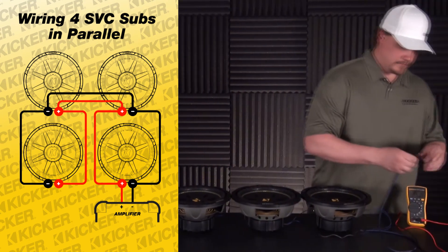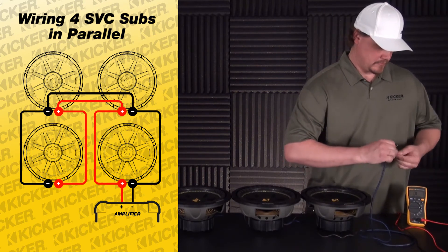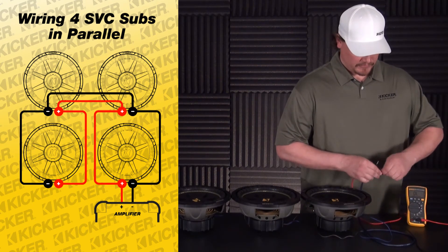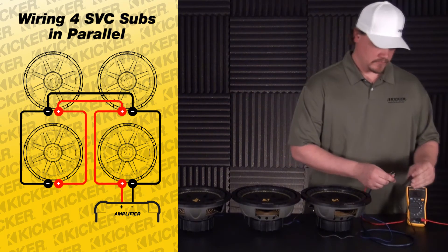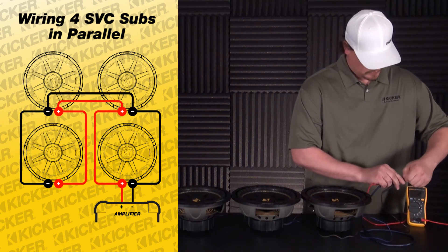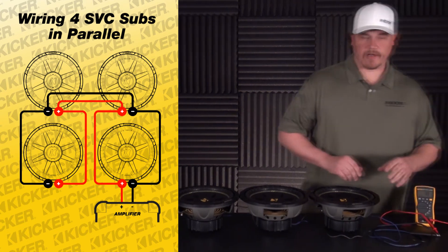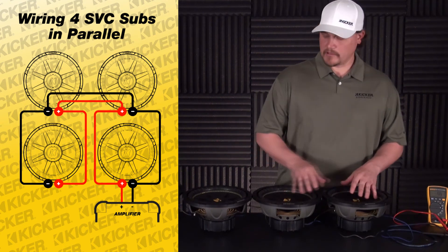Now to check our final load before we go into an amp — or to help determine what amp we're going to need — take your multimeter on an ohm setting, take the positive lead of our speaker wire to the meter and the negative lead to the meter. We're going to read roughly around 1.2 to 1.3 ohms.